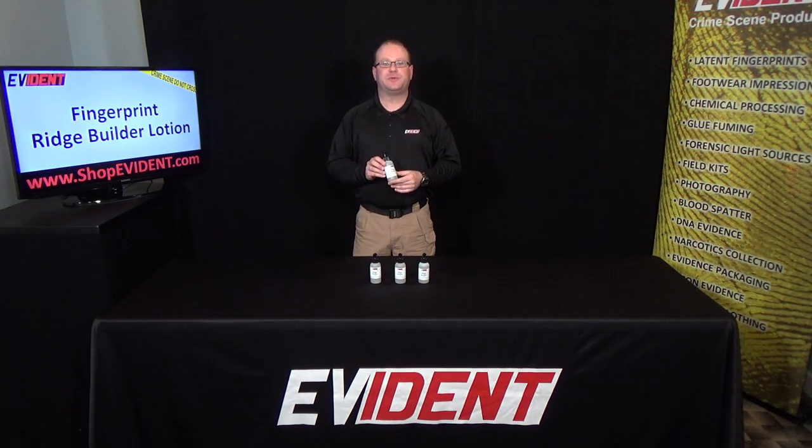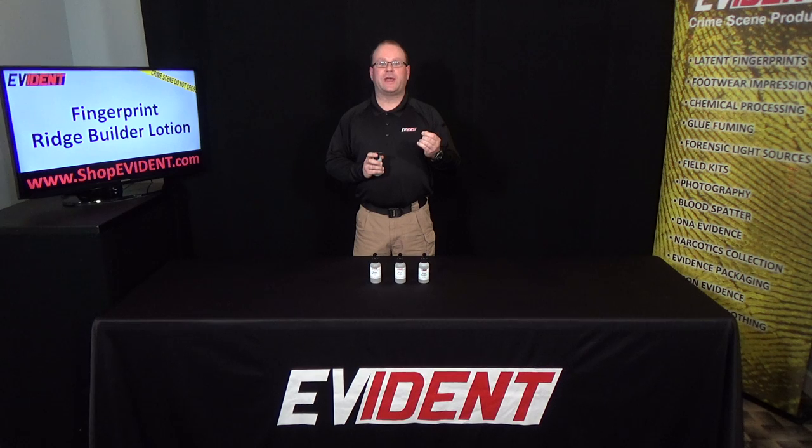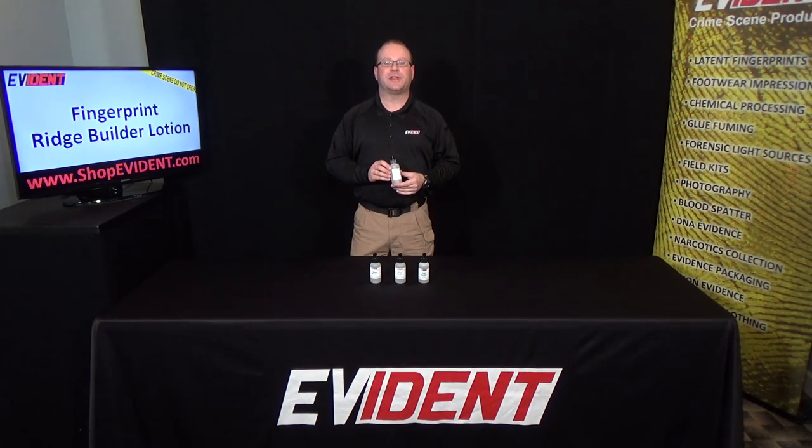This is our fingerprint ridge builder lotion. This easy to use lotion helps improve the ridge detail of live scan or inked fingerprints. Apply a small amount to the fingertips and wipe clean. It helps to improve the results of all subjects for live scan and inked fingerprinting.